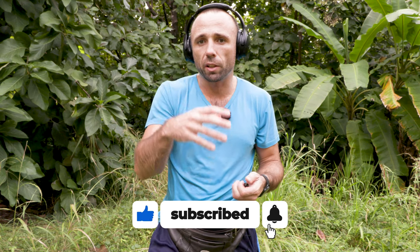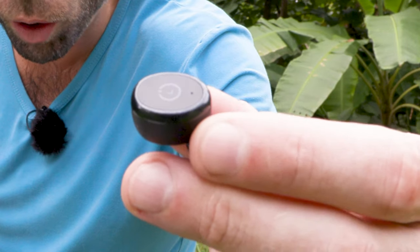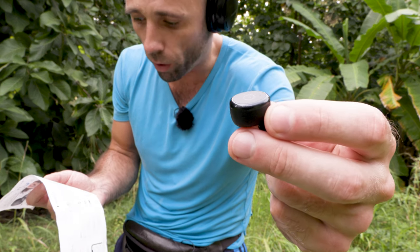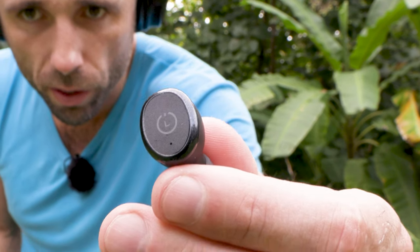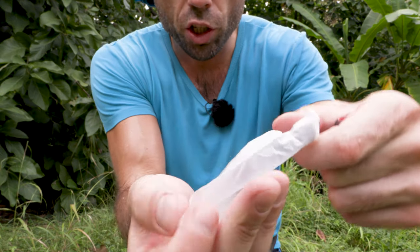You can control your phone with the AirPod. One tap — you can play or pause, or you can accept a call. If you hold, you can close the call. If you push three times, you can open the voice control with your phone. It is a Bluetooth AirPod.